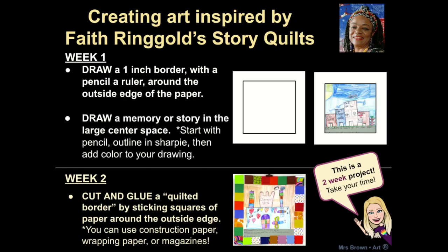On week one of this project, draw a one-inch border with a ruler around the outside edge of your paper. Then, in the center square, draw a memory or a story. You can have it be something real that happened to you in your life or it can be a make-believe story or a fantasy that you have. On week two, cut and glue a quilted border by sticking squares of paper around the outside edge. For that part, you can use construction paper, wrapping paper, magazines, newspapers — whatever you want. Remember, this is a two-week project so take your time on your drawing and your cutting and gluing. When you're done, upload your picture onto Padlet. Have fun! I can't wait to see what you create!